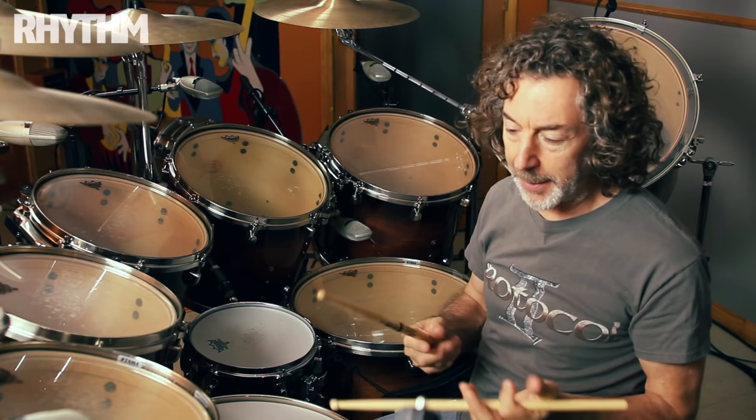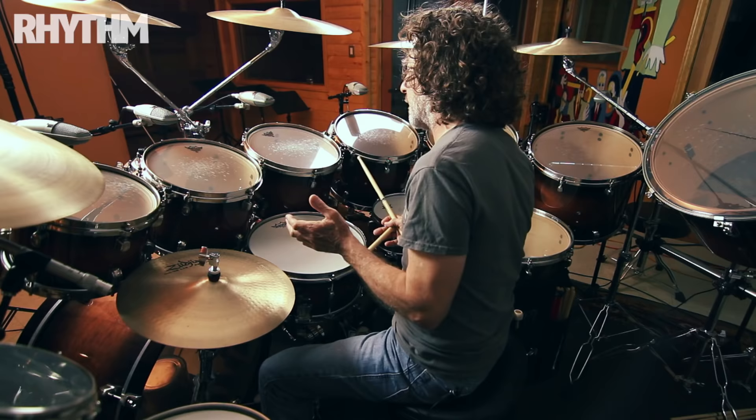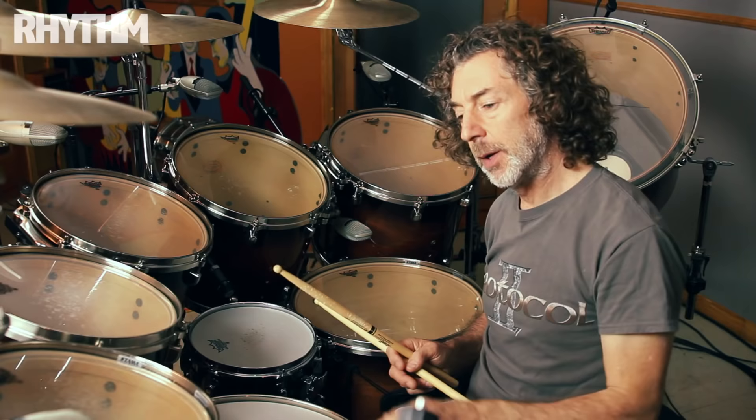And then one day, the drum kit was growing. It grew another bass drum, it grew a few more tom-toms. And everything was fine playing right-handed until I added this last tom-tom — tom-tom number one here.